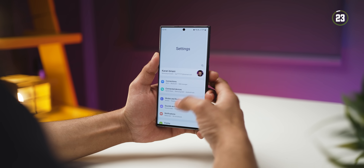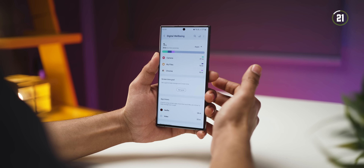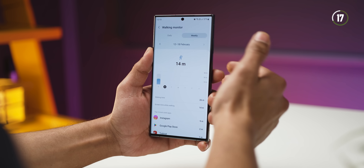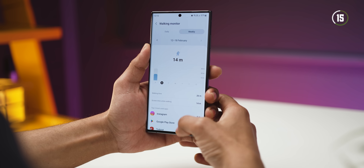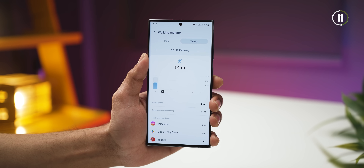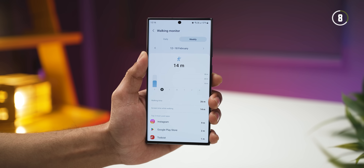In digital wellbeing settings, you already had volume monitor and driving monitor, but now you get a walking monitor, which tells you how much you're using your phone while you're walking and which app you're using. Although I highly recommend that you don't do that, you now know how much you are. I'm surprised Samsung included this feature, but I'd be interested to know if that's an interesting data point for you — let me know in the comments.